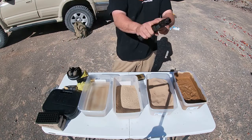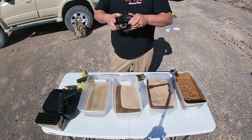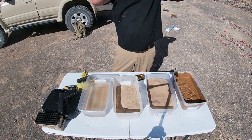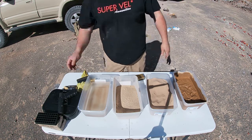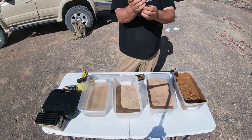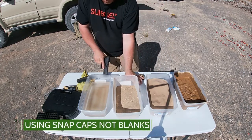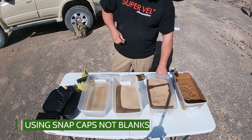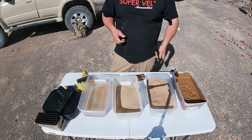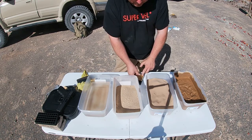First thing is to function test to make sure it functions properly. Let's go ahead and do that, let me get my ears on. I do have 10 rounds of blanks just because of the ammo shortage, so I'll be doing seven rounds per mag. Let's go ahead and reload it again. I am using reloads, they're from Superval.